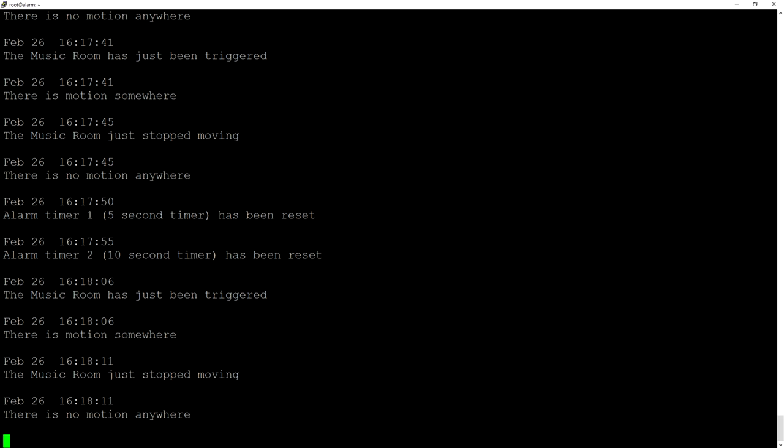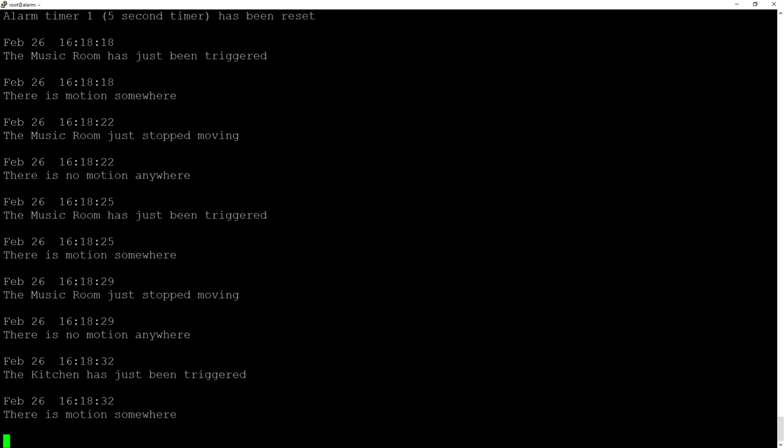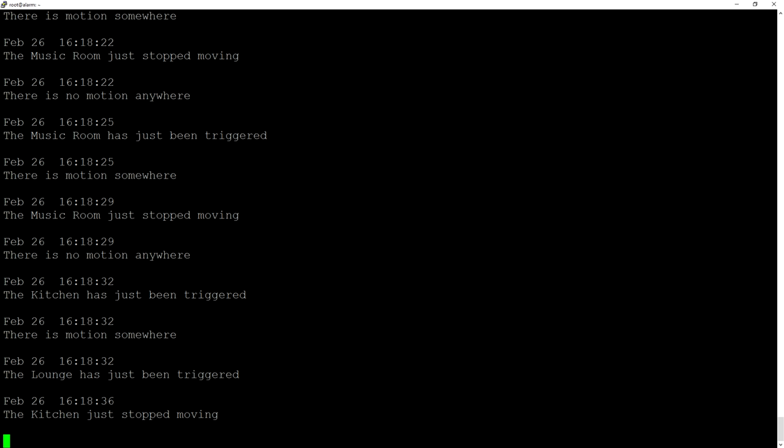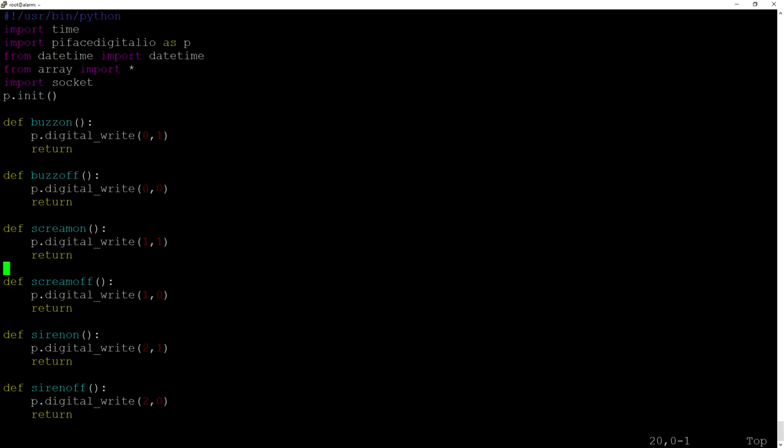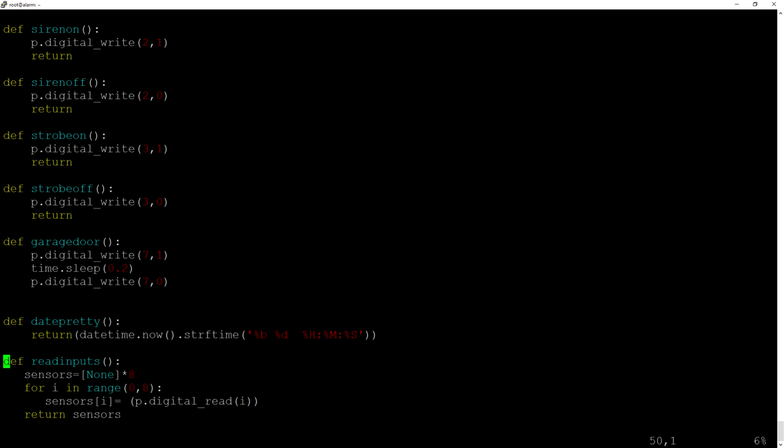I'll show you a bit of the software side, but I won't go too deep because it's up to you how you want to make it. Basically I've got a Python script running which checks the inputs and acts accordingly. Here's an example output: if I move in here you'll see the music room has been triggered and there is motion. Walking around the house you'll see different zones trip and then reset. The alarm program is also set up as a network server so I can connect to it with my phone. There are simple function definitions for turning the screamer on and off, siren on and off, and so on — and reading the inputs on the PiFace. The rest is up to you.